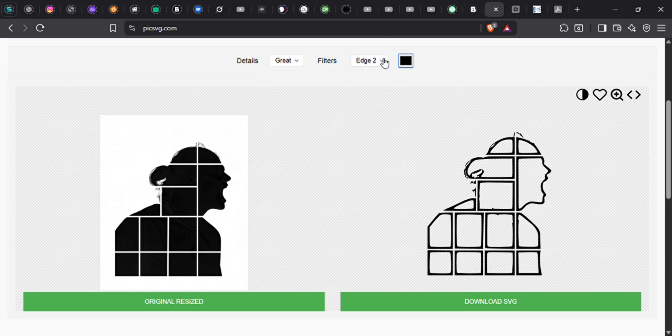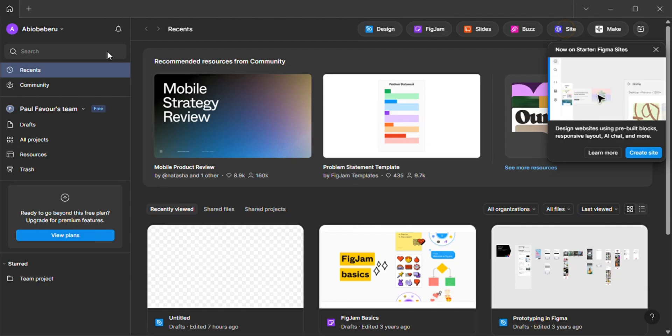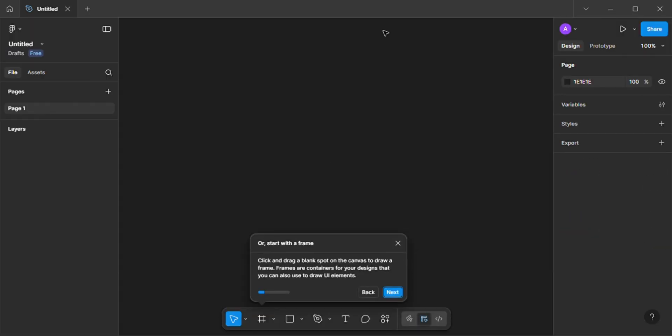Next, we're going to go to the website called PicSVG and we're going to upload our image. We're going to click on 'Eternal 3' because that's going to give us exactly how our image is.